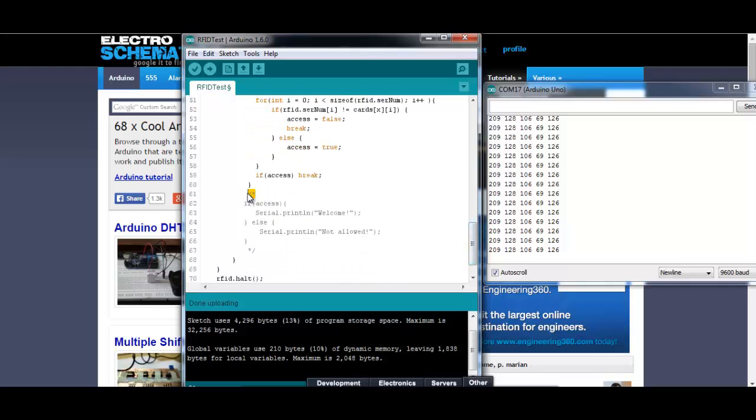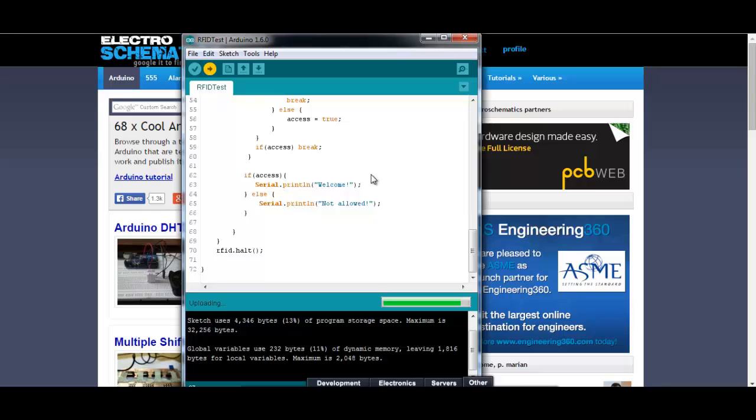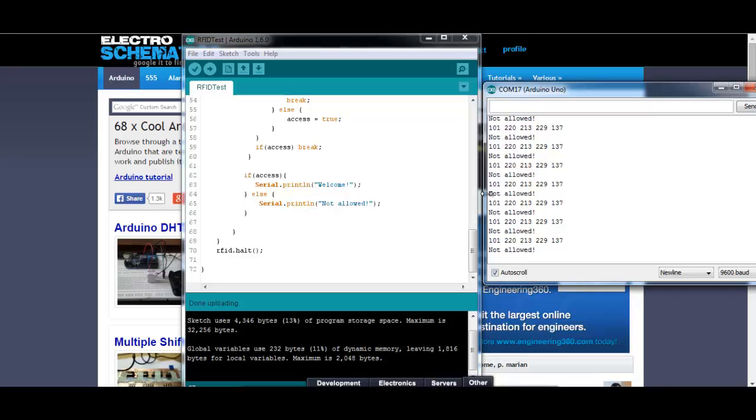So basically now this tag with this code is allowed to enter our house. Let me uncomment this if-statement. Now save it and upload it back to the Arduino. Open again the serial monitor. Now let's scan the tag — I scanned another one with another code, and in our code we print in the serial monitor 'not allowed'. Now let's scan our card, and as you can see the welcome message appears in the window.